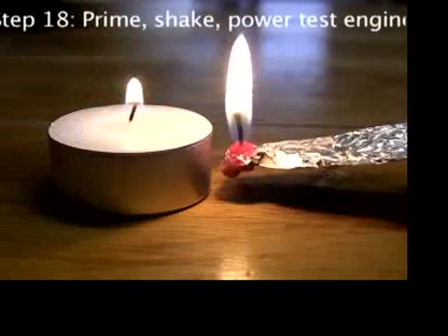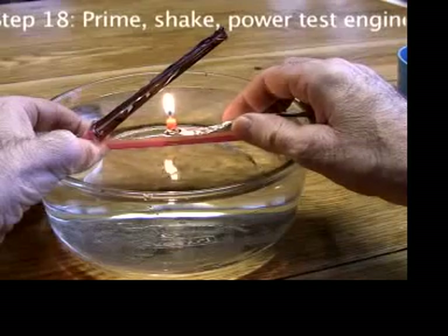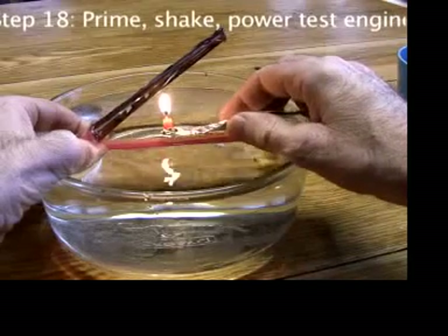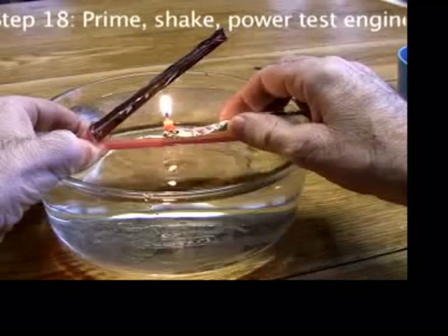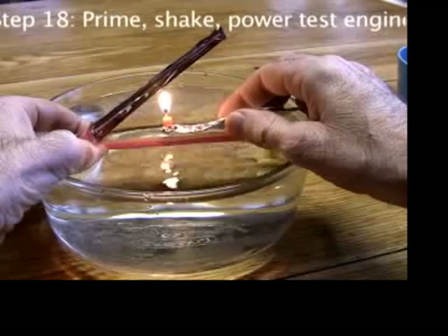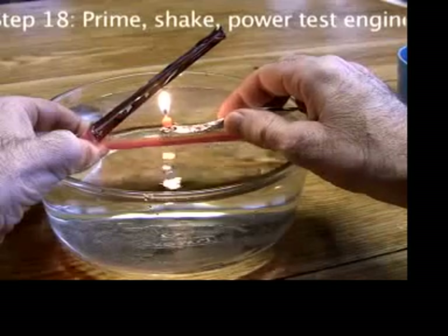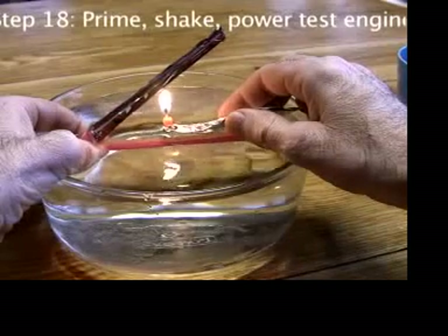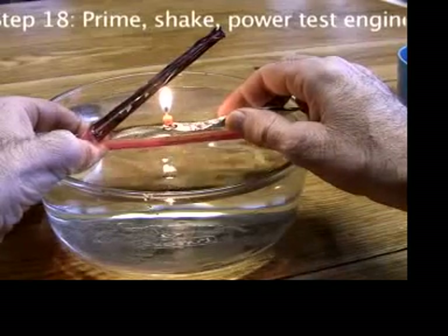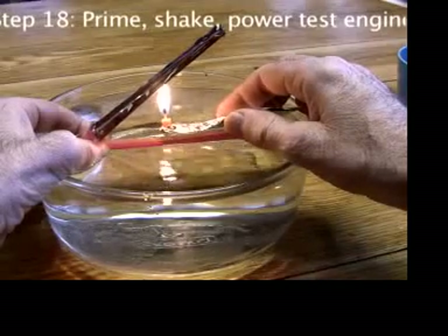The smaller flame of a tea candle might take a little longer to start. For reasons I don't completely understand, sometimes engines don't quite work right the first time, but work just fine after that.